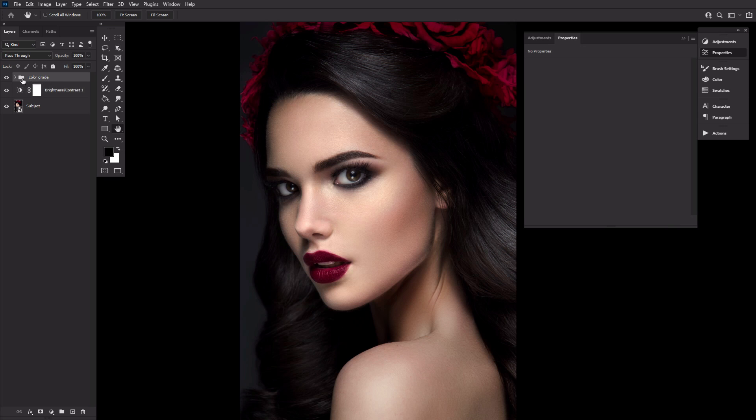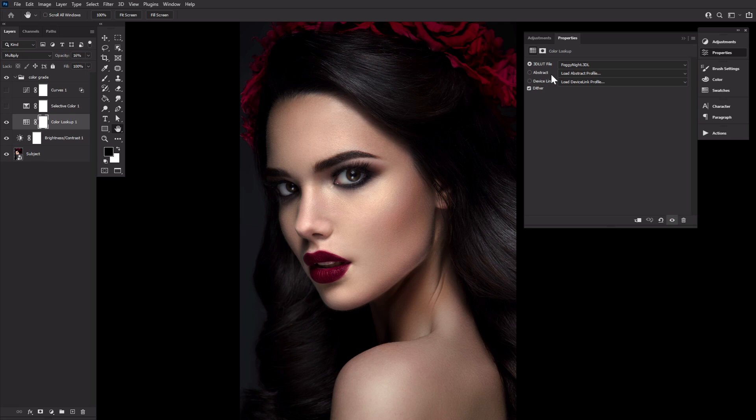Next, we're going to create a new group and name it color grade. In this group, we're going to place three different adjustment layers, which will remain at the top of our layer stack from here on out. First, a color lookup adjustment layer set to foggy night at 16% opacity and a layer mode of multiply.